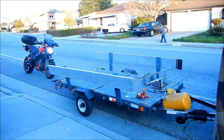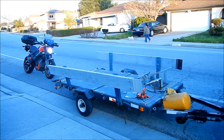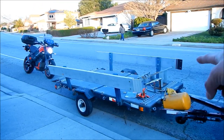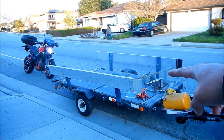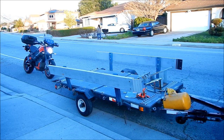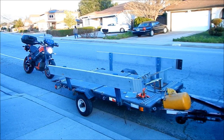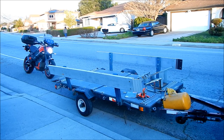The idea is we're going to roll the bike up the ramp onto the trailer and then lock it into the chock. Then we're just going to use the ratcheting straps to tie it down. Hopefully this will be a lot easier than just using a traditional chock, especially with a heavier bike.